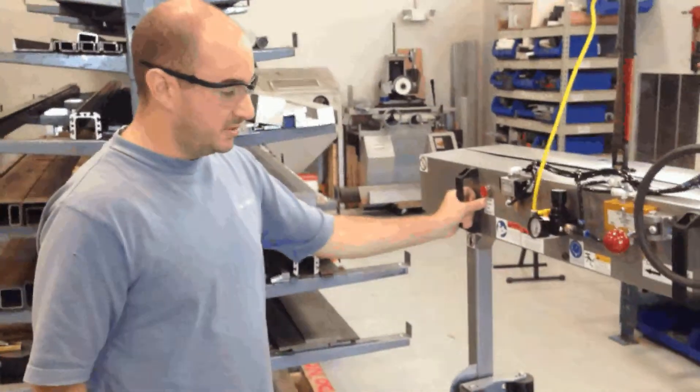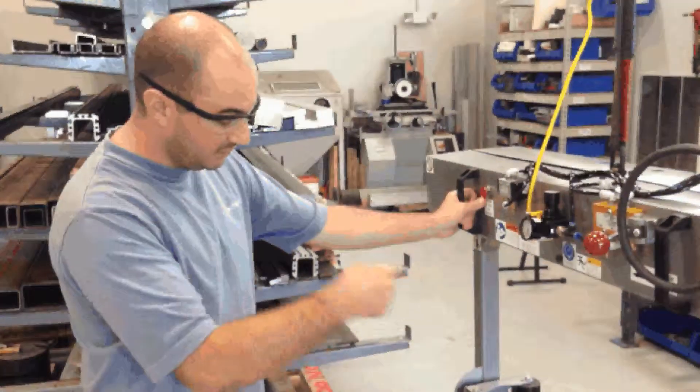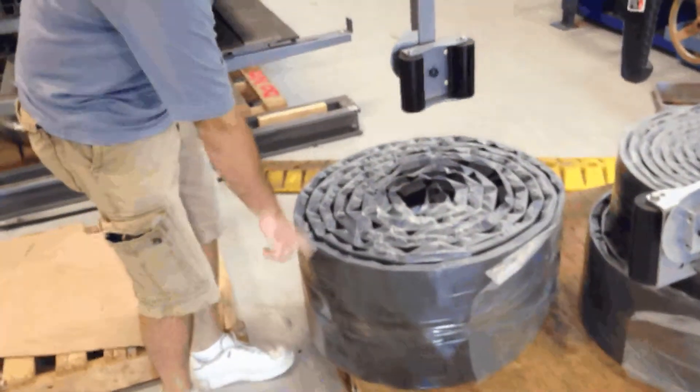I'm going to use this VODC clamp to pick up this roll of rubber retread material. It weighs about 110 pounds. I'm going to lift it and set it down onto this larger roll that we just moved — this one is closer to 200 pounds.